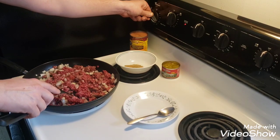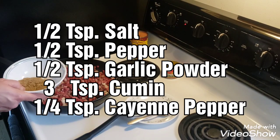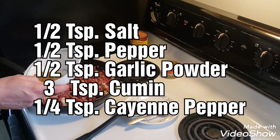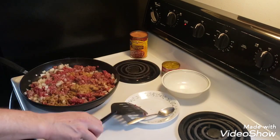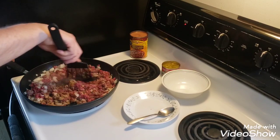I'm going to turn my heat down a little bit and add my seasoning. What I've got in this bowl is salt, pepper, garlic, cumin, and cayenne pepper. I'm going to put how much I used in a subtitle on the screen when I edit the video so you guys can see how much I used.